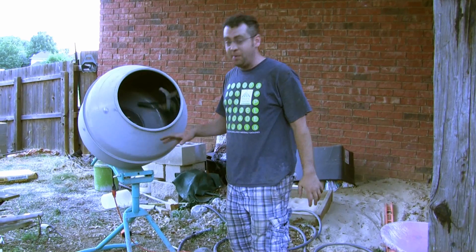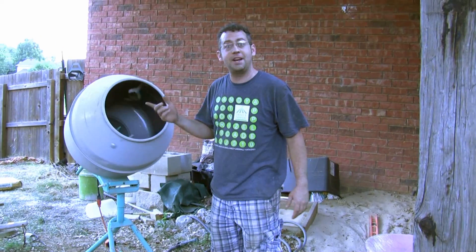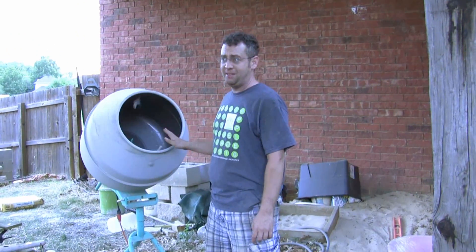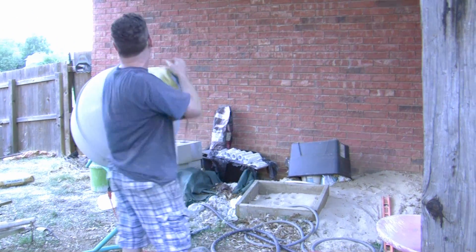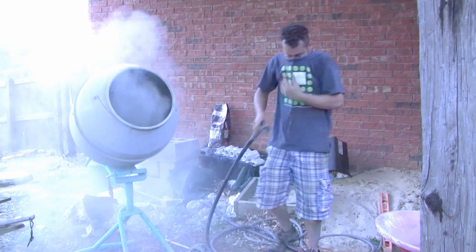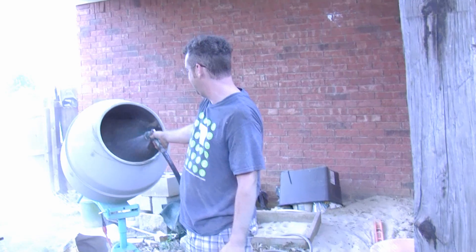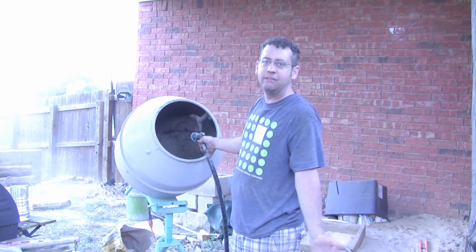Now it's time to mix concrete. I'm almost out of fast-setting concrete, which I prefer when setting something this large that needs to set quickly, but I'm running out of light so I'm using traditional high-strength concrete instead. I'm using this concrete mixer — worth every single penny I paid for it used on Craigslist — and I plan to sell it when I'm done. Get yourself a concrete mixer; it saves so much time. Also, concrete dust is so fine and alkaline it can cause silicosis of the lungs if inhaled, so don't be like me — wear your respirator while mixing concrete.